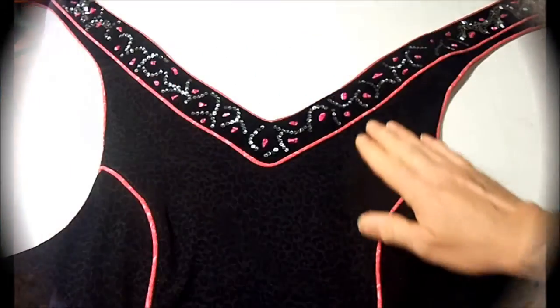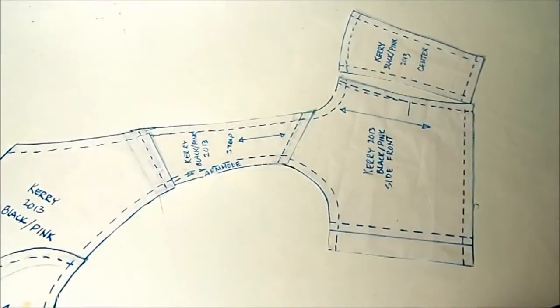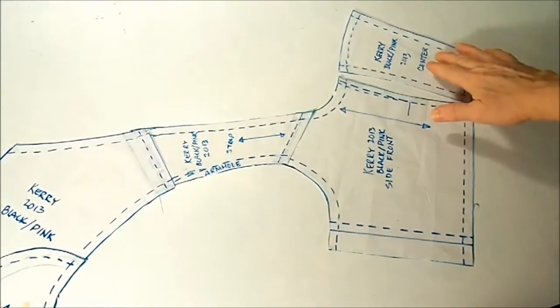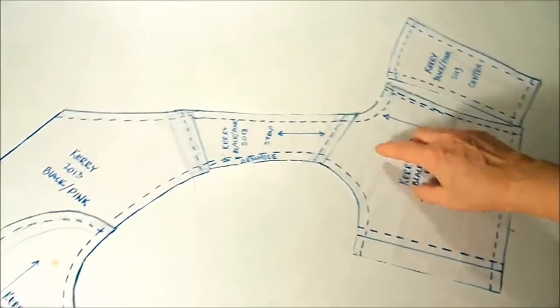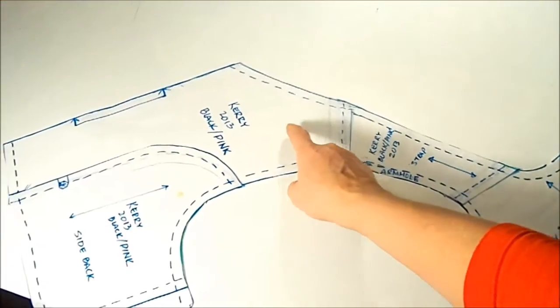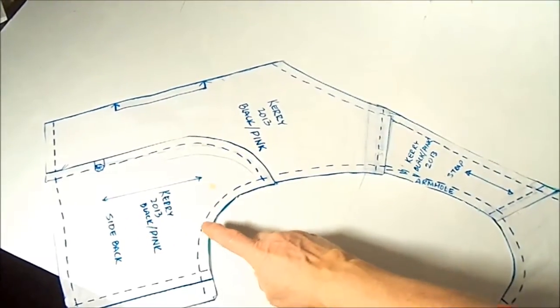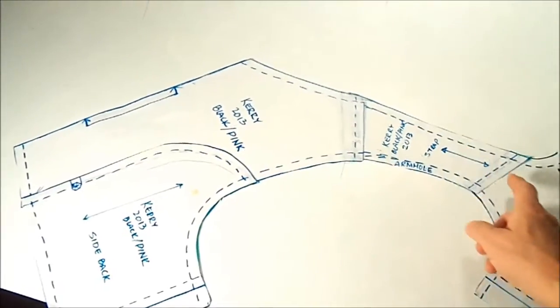I'll show you a step-by-step of how I got this going. These are the pattern pieces for the dirndl I'm making: the center front, the side front with a strap attached to it, the shoulder seam, the back, center back, and side back. I've got them assembled to show you what they'll look like when they're all sewn together.